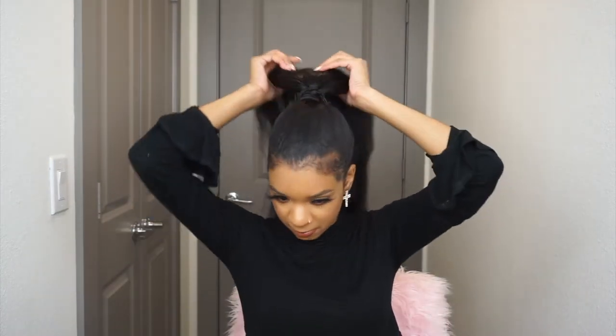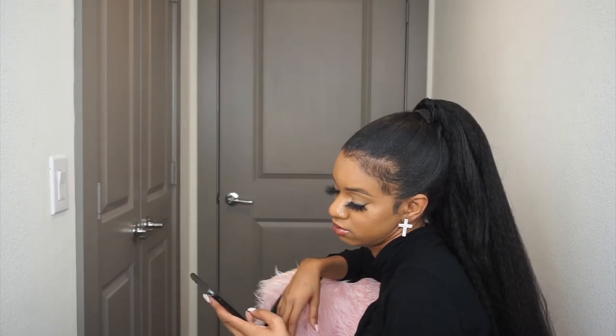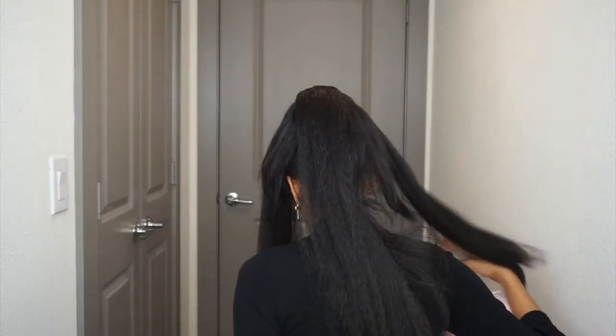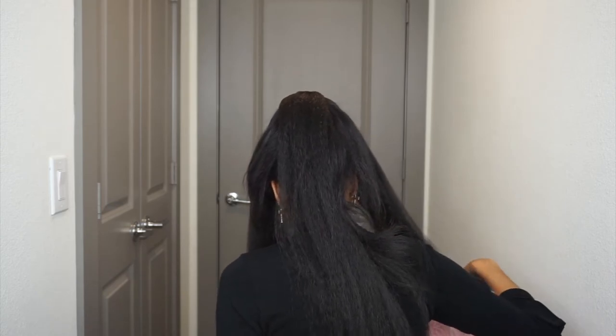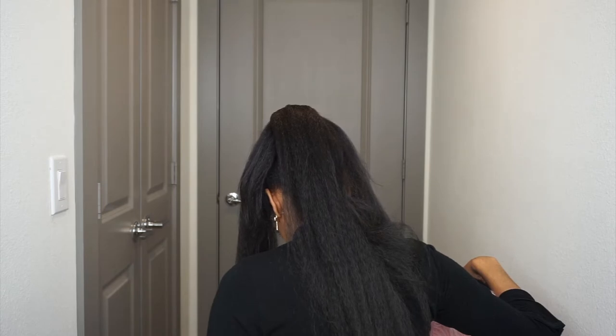When you turn around and flip it over, the hair is on top. This is how it looks once it's on my head. I was pretty tired — my arms are going to be so buff after this!